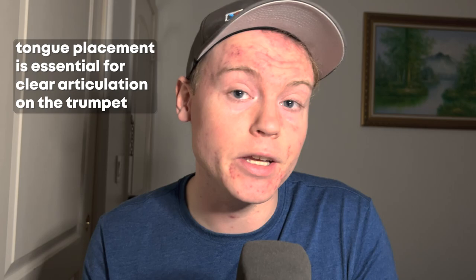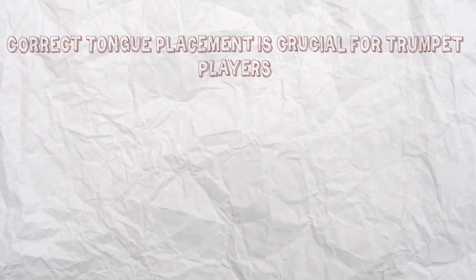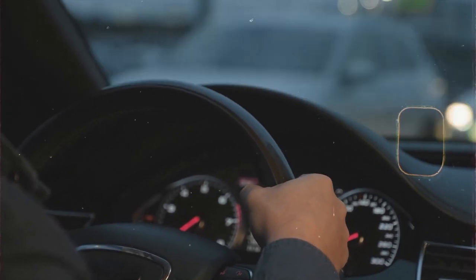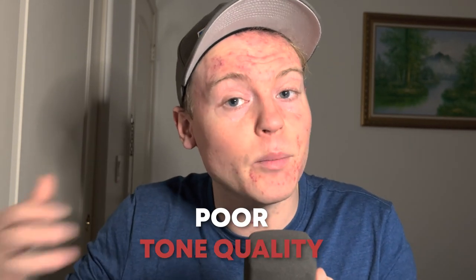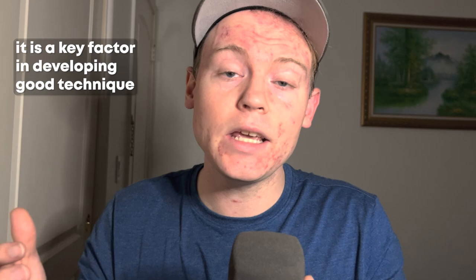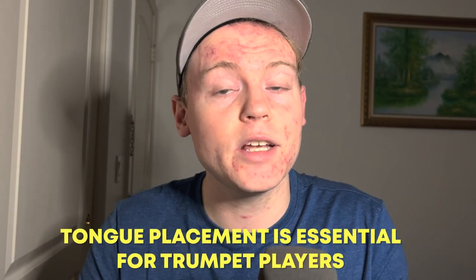Number 6: Not Paying Attention to Tongue Placement. Proper tongue placement is essential for clear articulation on the trumpet. Make sure you are placing your tongue correctly on each note to ensure a clear, crisp sound. Imagine the tongue as the steering wheel of a car — if the steering wheel is not positioned properly, the car will veer off course. Similarly, if the tongue is not placed correctly, the airflow will be disrupted, leading to poor intonation and poor tone quality. Ignoring tongue placement can lead to bad habits and hinder overall musicianship.